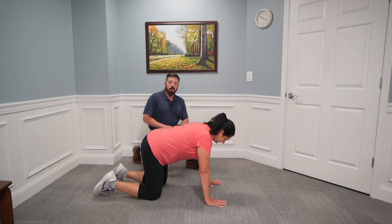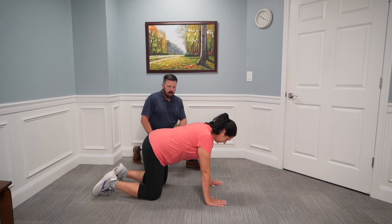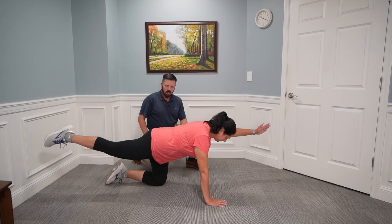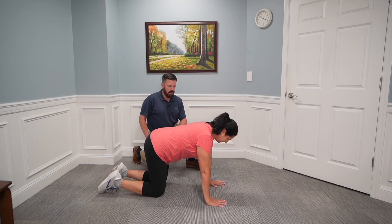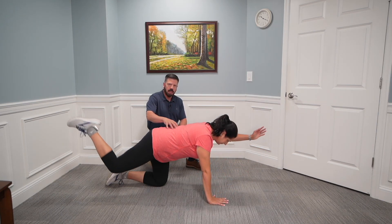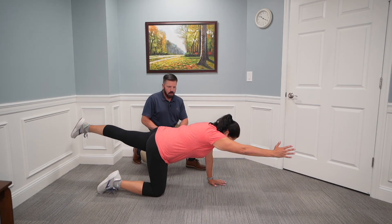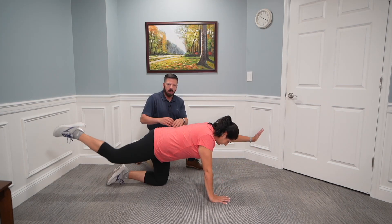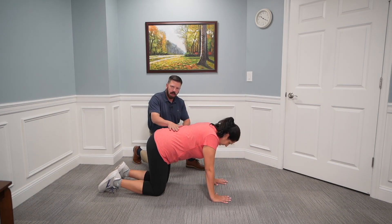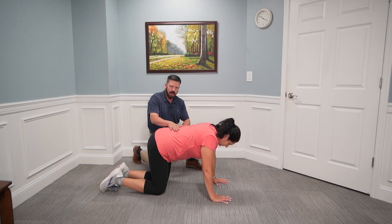The next core exercise is called the bird dog. Renee is going to be on her hands and knees at a 90-degree angle. Extend the left arm and right leg back, go nice and slow, then come back down and repeat on the other side — right arm out, left leg back. While doing these exercises, she's activating and bracing her core. Her hips and pelvis are not rotating, and her low back is nice and flat. Imagine placing a water bottle on your low back — it should not move at all.